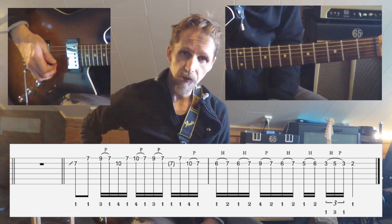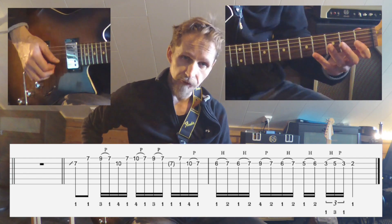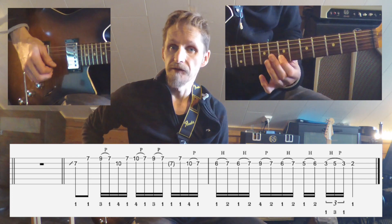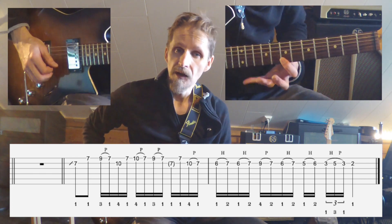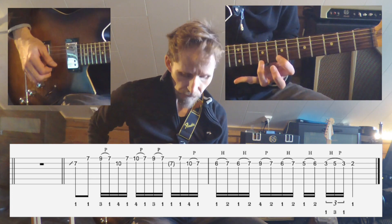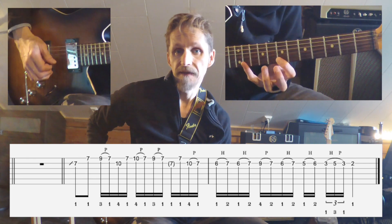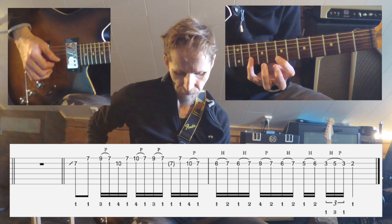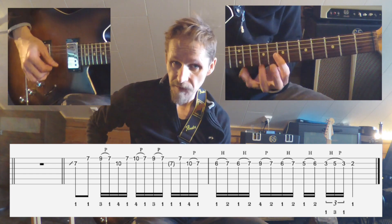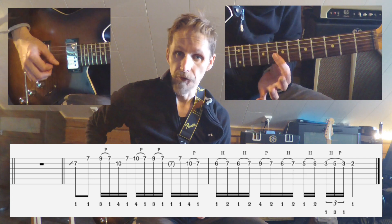We start out by sliding up to the 7th fret with the index finger on the 2nd string, and then tilt it to the 7th fret of the 1st string. We proceed to the 9th fret with the ring finger and do a pull-off. Then we go to the 10th fret of the 2nd string with the pinky, and back to the 7th fret of the 1st string.